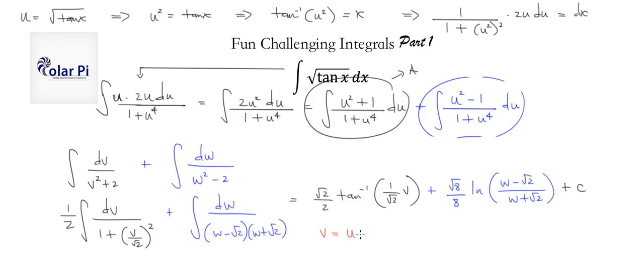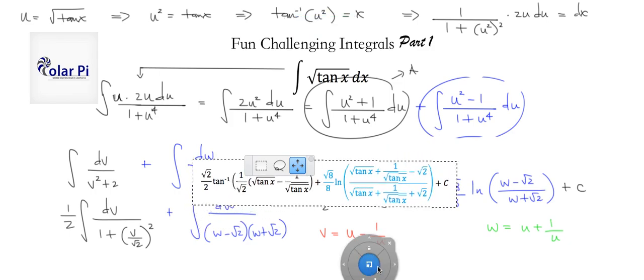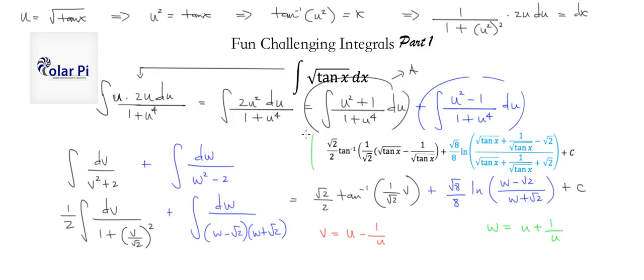All that's left is back-substitution. Recall v = u − 1/u, w = u + 1/u, and u = √(10x). Replace v and w with those expressions, then substitute u = √(10x) throughout. The final boxed answer follows from doing all those replacements correctly.